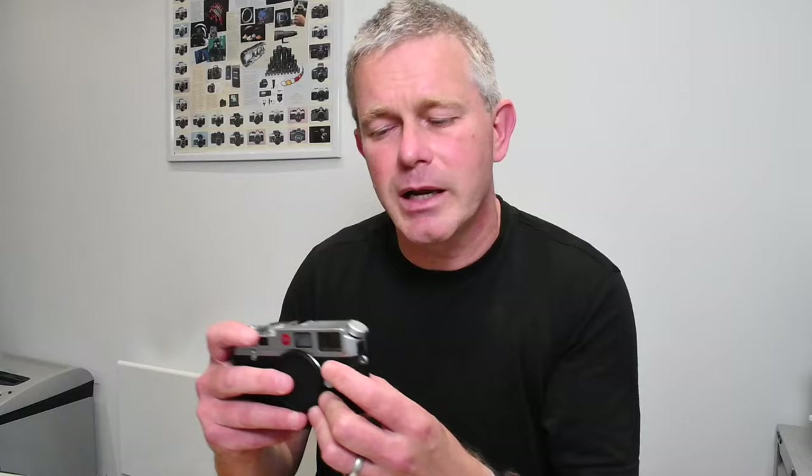Moving on with mechanics, have a look at the frame selector lever. This little lever brings in the various frames for the lenses — 28, 35, 50, 75, 90, 135 frames. It should click in a very healthy way. When you look through the camera, you should see those frames come in and out quite quickly. If they're sluggish, if they move very slowly, it's a sign the camera needs servicing. Along with slow speeds, the frame selector is probably the second most likely thing to fail on a Leica M6. But if it's nice and clicky and positive, you're OK.